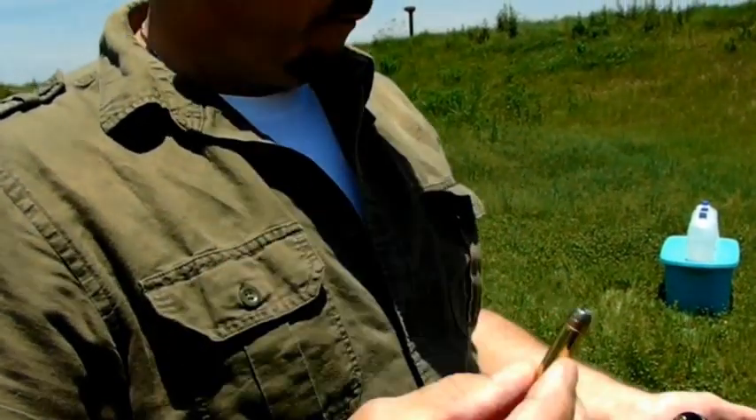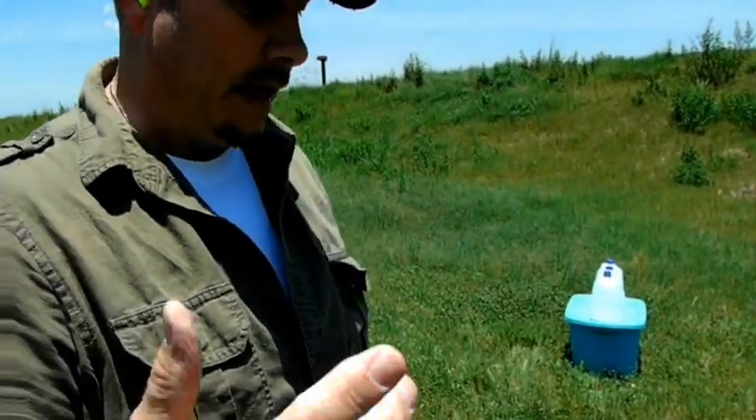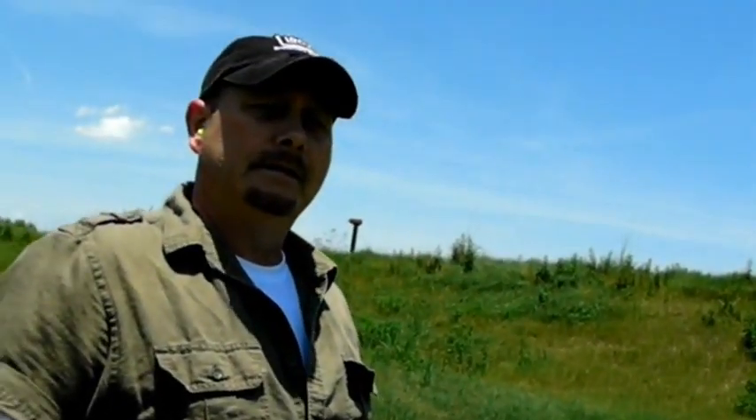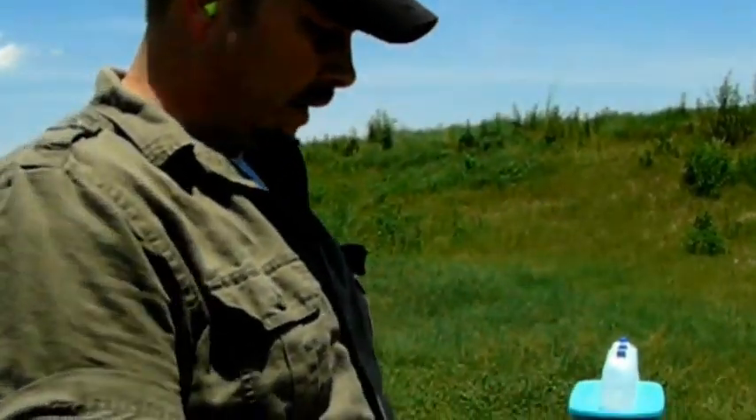It's a semi-jacketed soft point bullet. I'm going to fire it into four water jugs. Travis, do you have a prediction on what's going to happen here? I think it's going to bust through all four of them personally — blow through all four? Yeah, there's really no telling until you do it though.